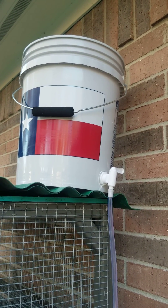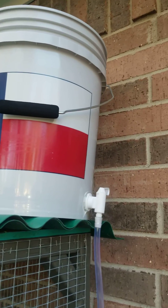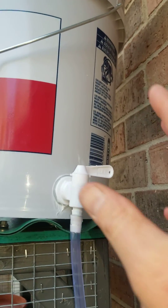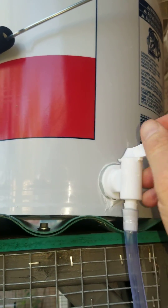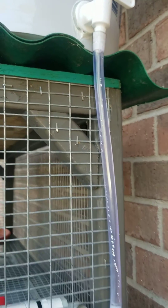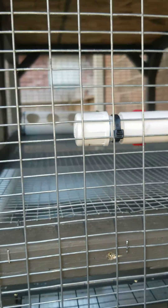I wanted to show you all the automatic watering system for the new quail cage. Got a five gallon bucket with an on/off knob up here — got it turned off right now. Five-sixteenths inch vinyl tubing coming down to the first system, hooked on to the little barb there with threaded PVC.